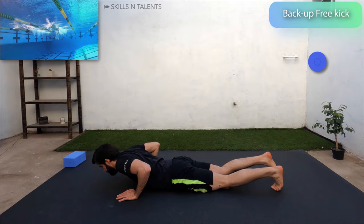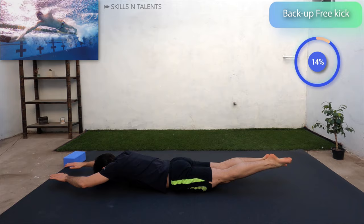We are going to do that one more time. Lay on the floor face down and do freestyle kicks quickly for 30 seconds.